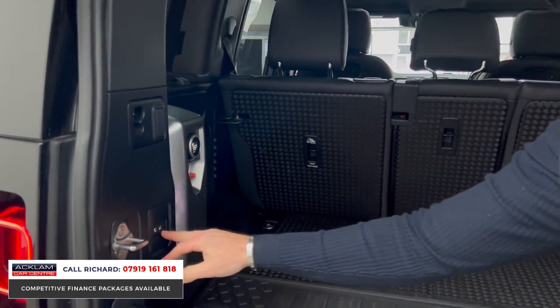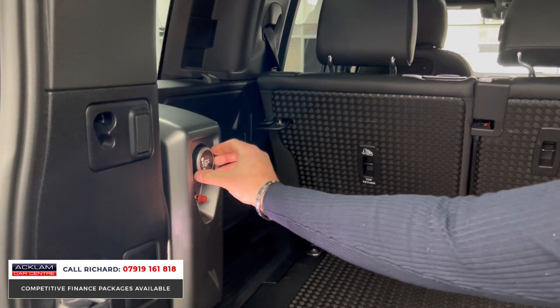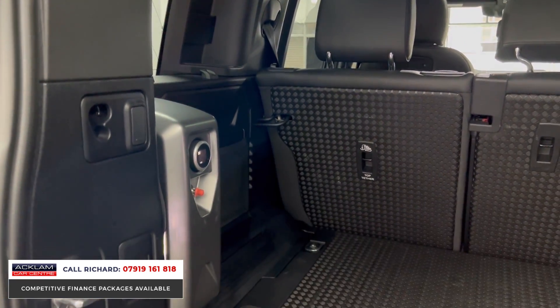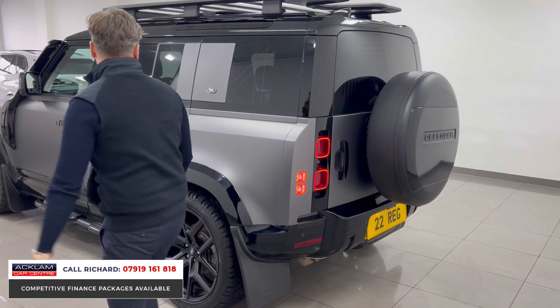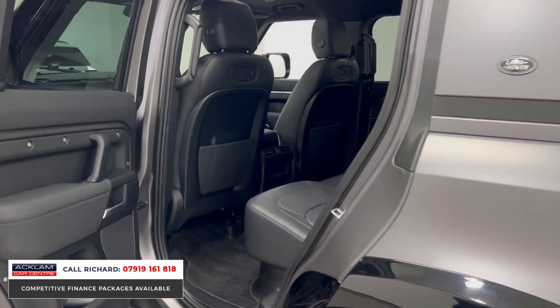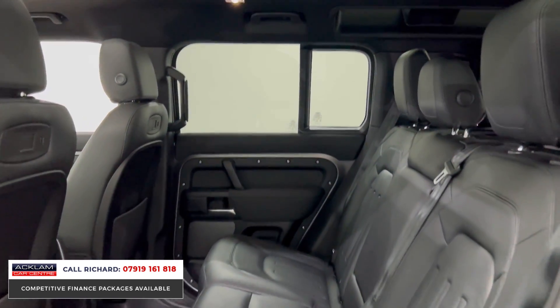Air suspension is switchable from these buttons here. There's also a lovely tire pressure kit installed — it must be a genuine Land Rover part because it's got the Land Rover operating dial. A stunning thing to keep your tires nicely pumped up. Into the back with keyless entry.